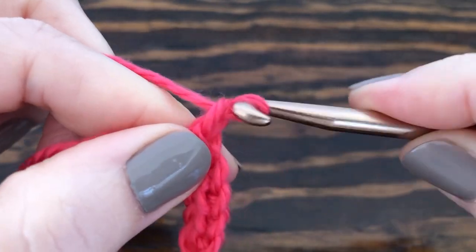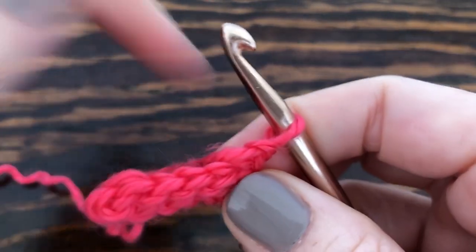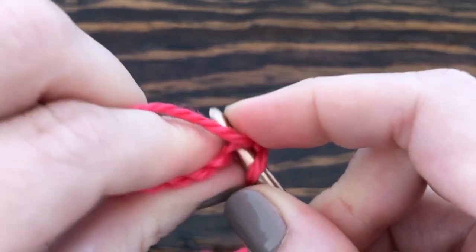Then chain one and turn our work. Now on this row we're going to start making loops, and to do that we're going to insert our hook into the first stitch on the row.